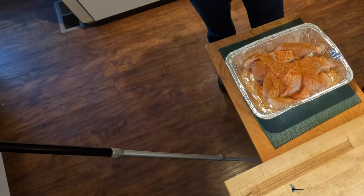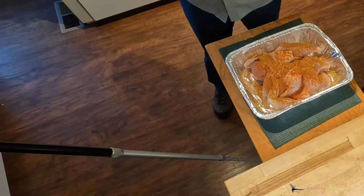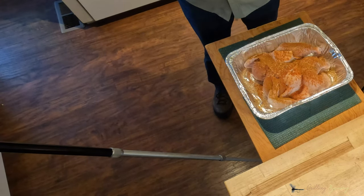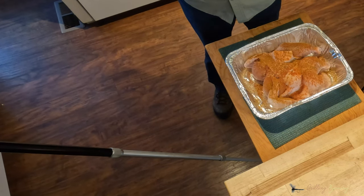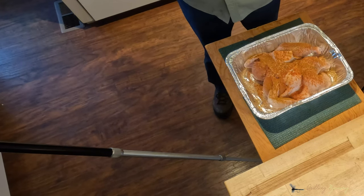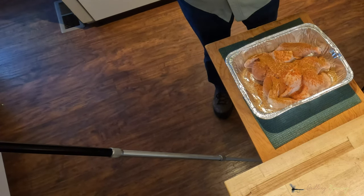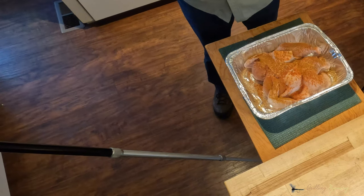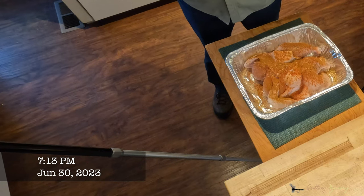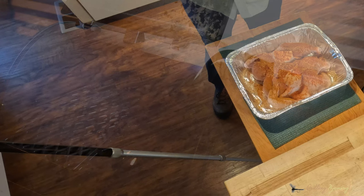Alright, so now what we do is we're going to put this thing in the refrigerator and it's going to sit overnight — that's about eight hours. I'll get up about four o'clock and I'll start the old smoker up, the Pit Boss. It's a pellet smoker, probably one of the best I've ever seen — of course, I've only seen that one. So anyway, we'll put that on in the morning. It'll sit here and marinate in all these spices. It ought to be pretty good. We'll see you in the morning.